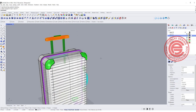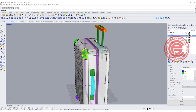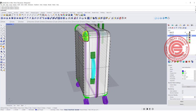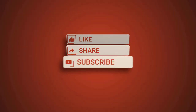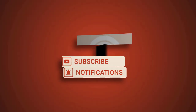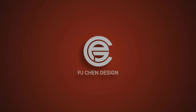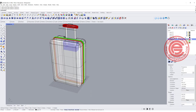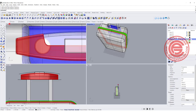Welcome back to PGA Chain Design. Today is part 2 for the suitcase. I'd like to talk about the pad, the handle, and also the wheel design. So this is what we have done from the last demonstration, and let's start with the pad first.